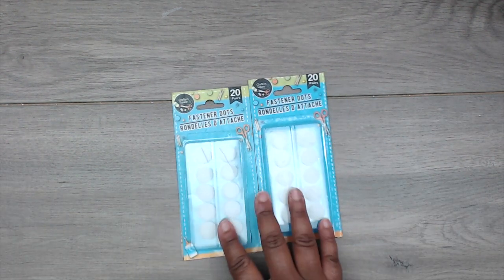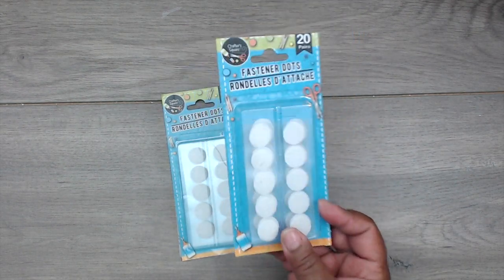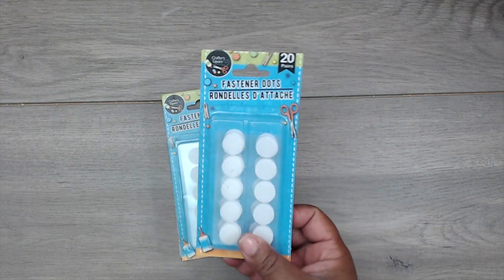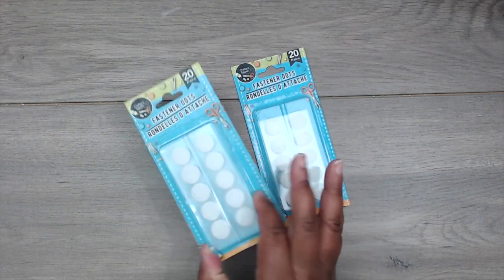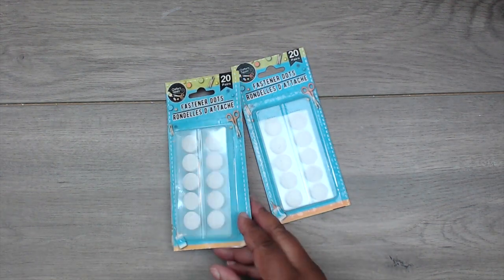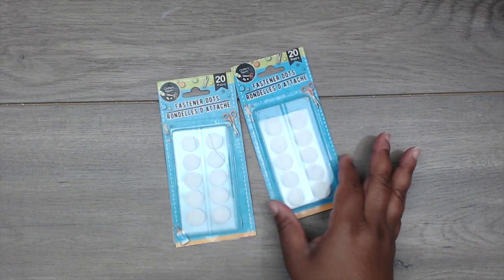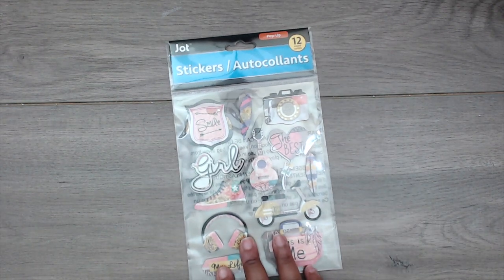They had restocked the fastener dots — they didn't have them before, only the roll fasteners. I like the dots for making closures on envelopes, pockets, and mini album elements. You get 20 pairs, so I got two packs. They also had a bunch of new stickers — I hardly ever buy their stickers, but these were super cute.